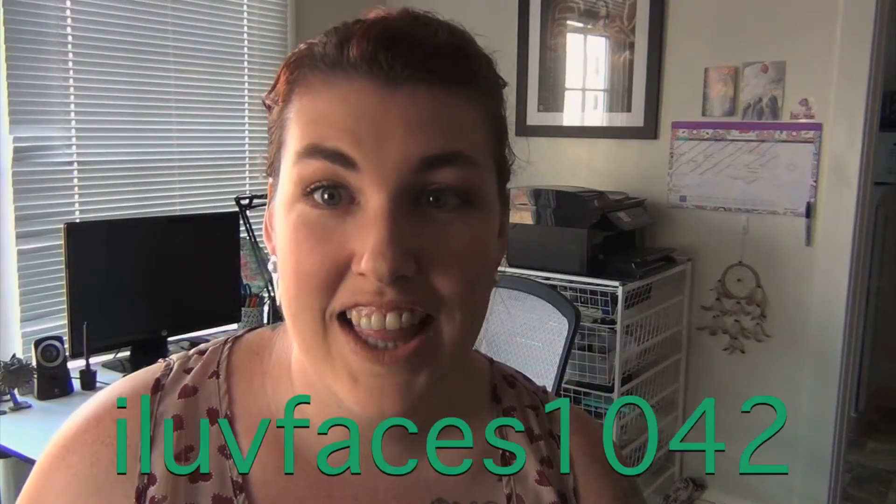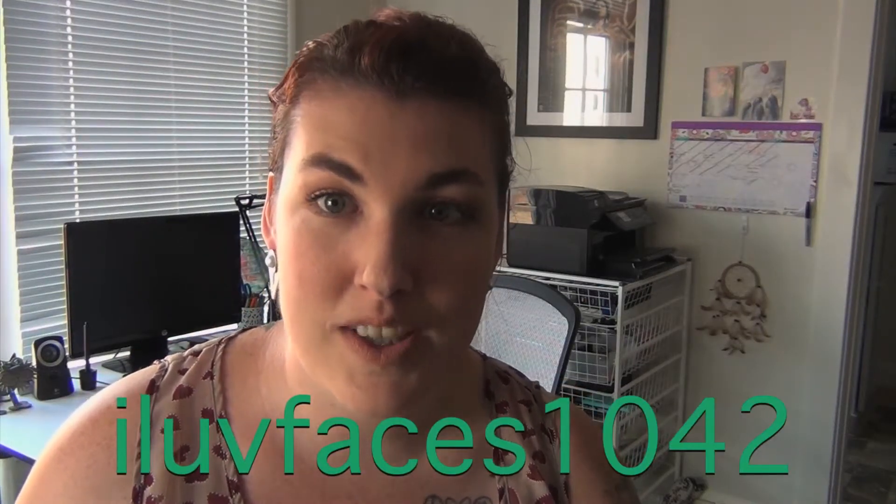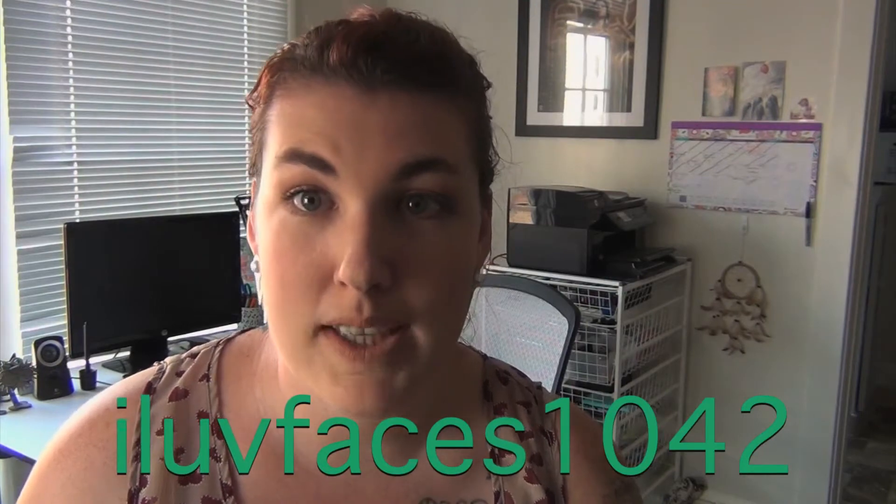I saw a video that Isla Faces 1042 did with her daughter called the Perfect Palette Tag. Since I have like a billion palettes, I decided I would like to try this tag. Let's get started.